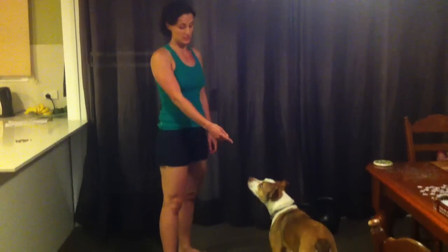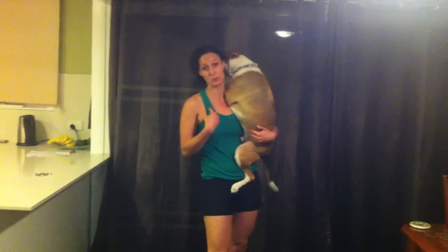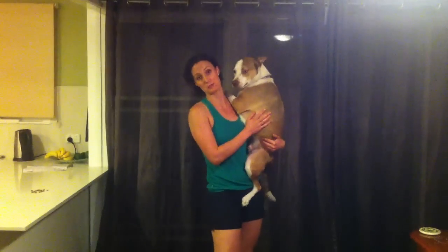Hi, I'm Renee and this is my dog Dexter, or the Slink. And we're going to show you how to do a human burpee followed by a dog burpee.